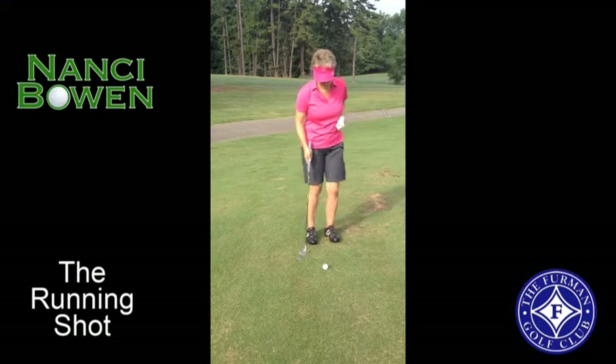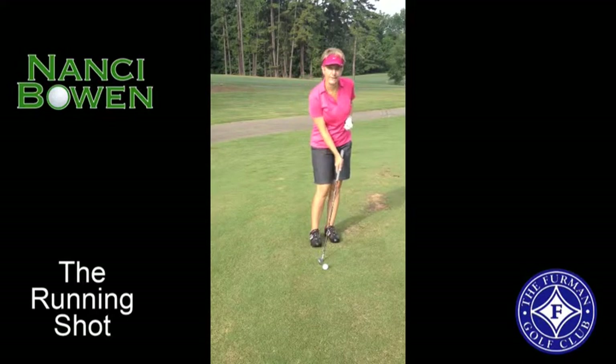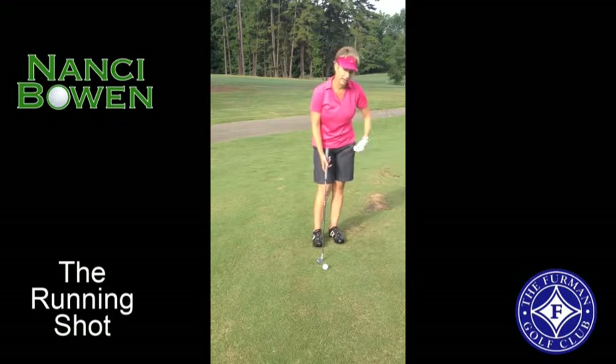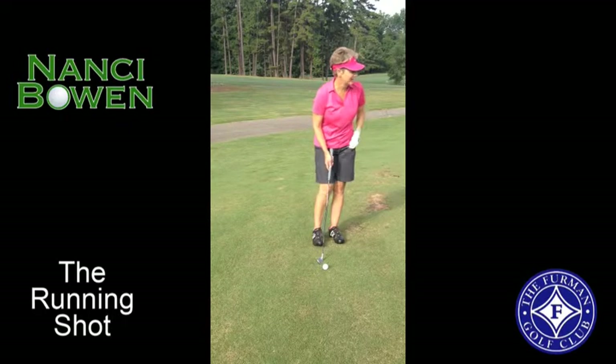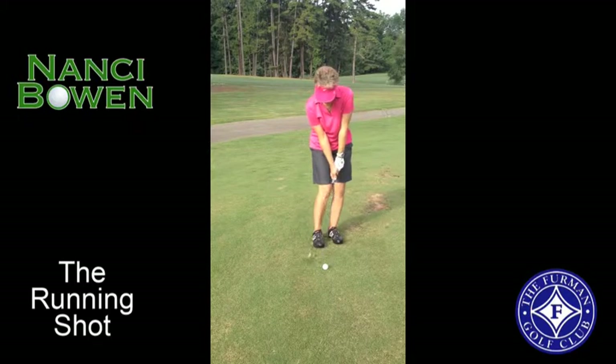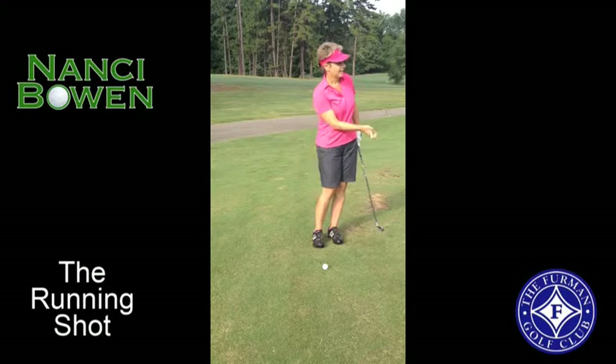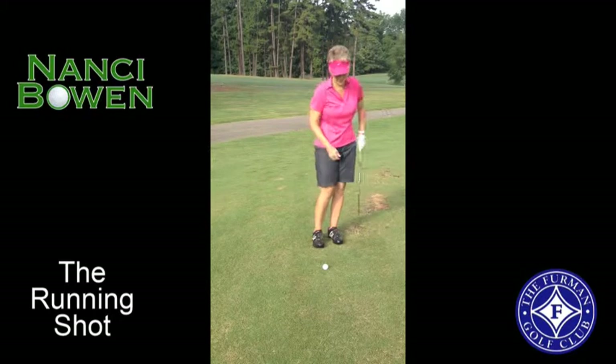So what I would like to do in this situation is keep my hands forward of the golf ball, play the ball back in my stance, a little more weight on my left side, and really just feel a lot of arm — no hinge — just more like a long putt, if you will.